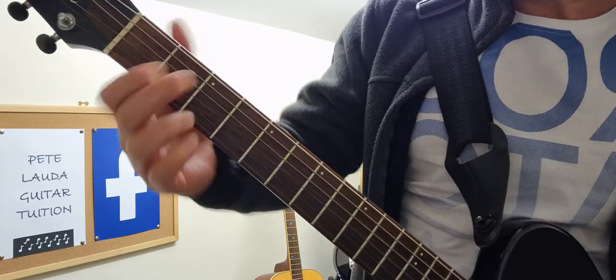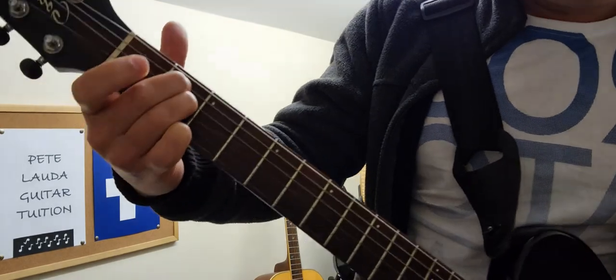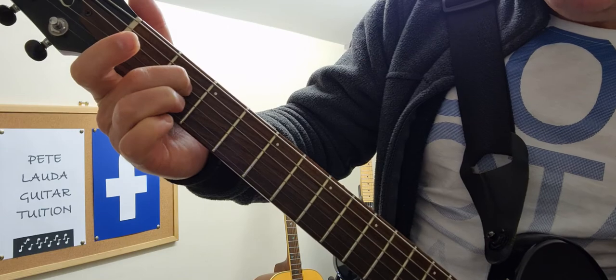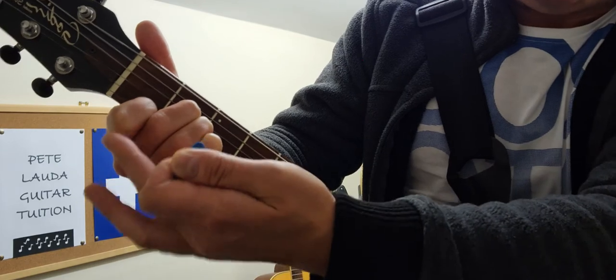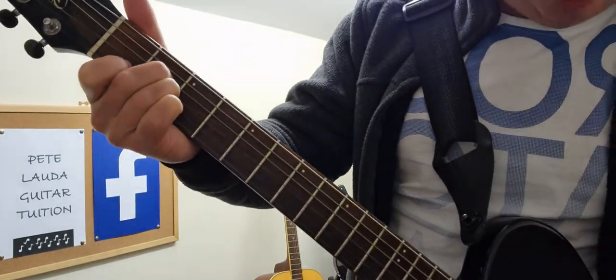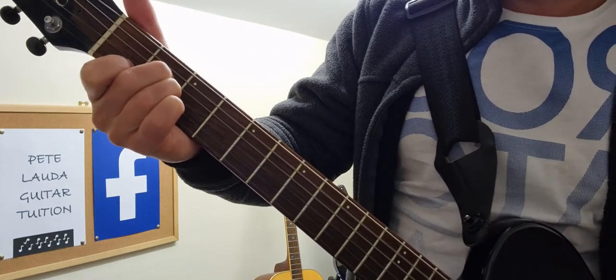The second easiest chord of this set is A minor — it's a bit like E minor but you move down and add an extra finger. You've got the note of E here, underneath you've got A, and then you've got C. Just make sure you keep that finger quite high up otherwise it'll touch the string. You play five strings from the A string again.